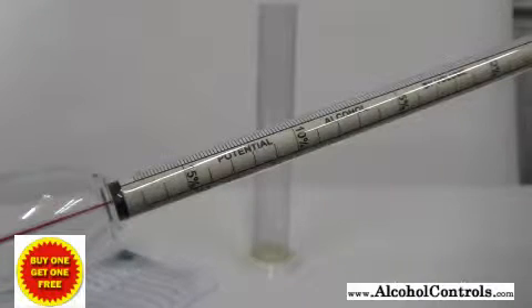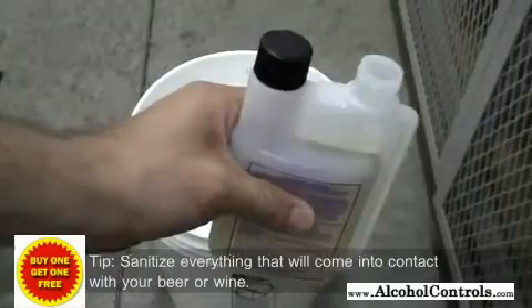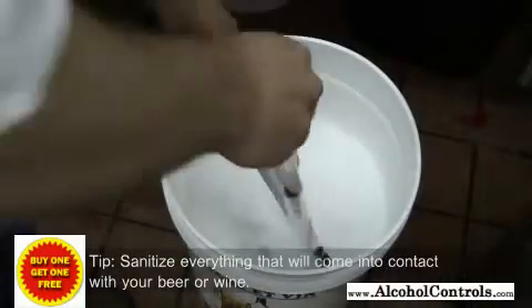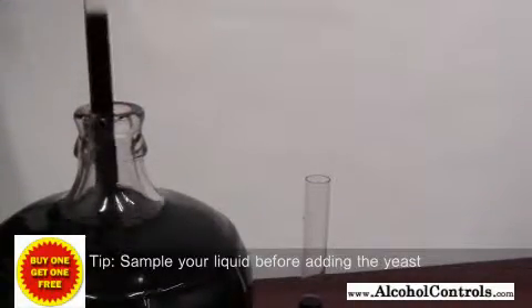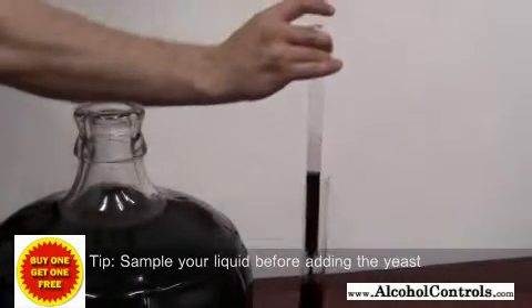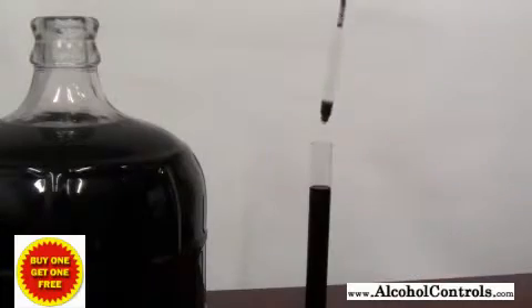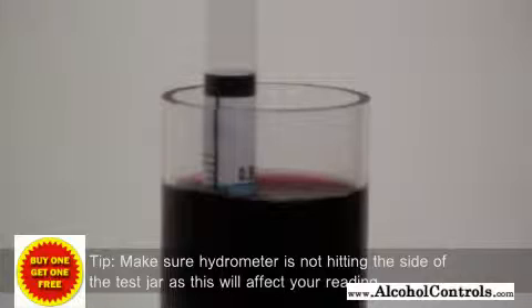To take a hydrometer reading using the potential alcohol scale, here are some tips to remember. Sanitize all equipment that will come in contact with your wine or beer. Take a sample of the liquid before you add the yeast and place the sample in the hydrometer test jar. If you have a wine thief, you do not need to use a separate jar as the wine thief doubles as a test jar. Place the hydrometer in the test jar, making sure it is not hitting the sides as this will affect your reading. Spin the hydrometer as you would a top to remove any bubbles clinging to it.